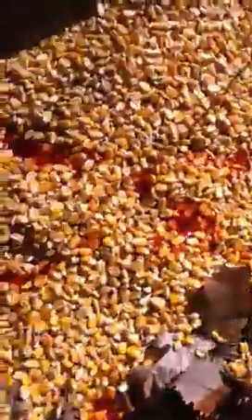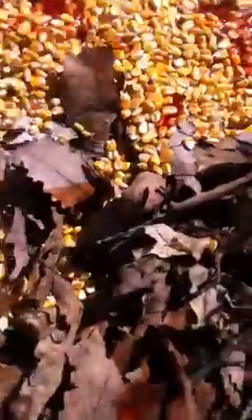Then we took the Buck Jam apple flavor liquid and poured it around it so we could get the deer used to coming to it.